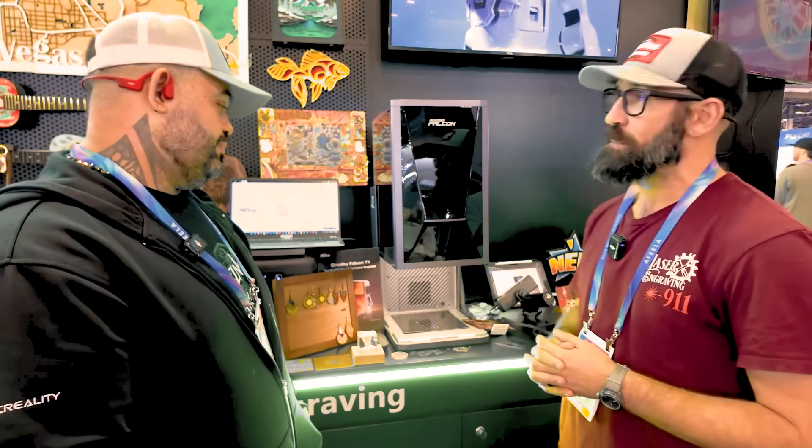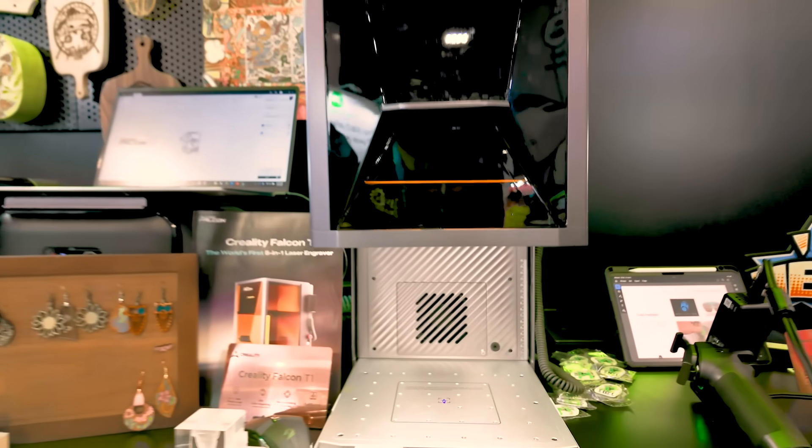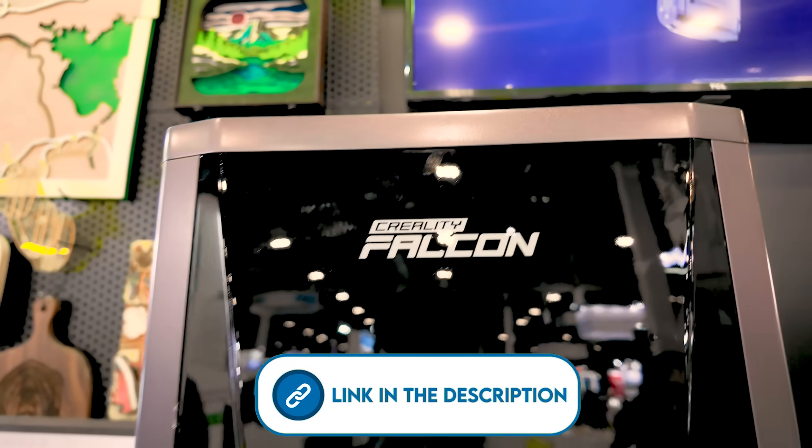I'm really excited to get this in the shop and put it through its paces, so you're all going to have to stay tuned. We're going to do a full review of the T1 from Creality in the next few months — probably within the next month — and I'll give you guys all my true thoughts on how this thing performs. I'm excited to try it out. Andre, thanks for meeting with us. Thank you very much, appreciate it.